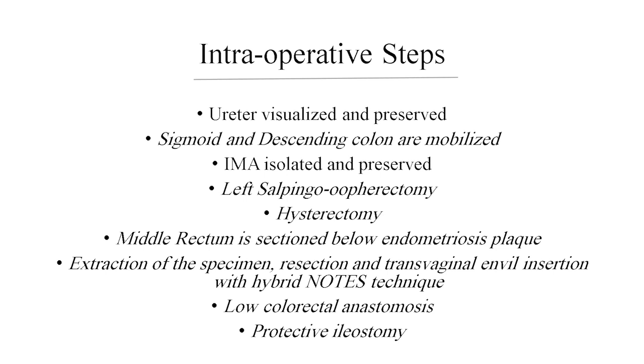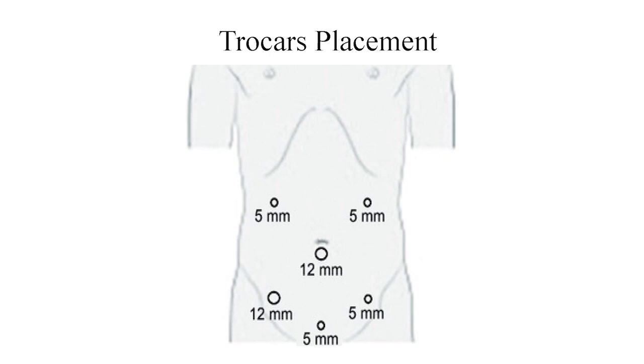Here is the schematic of trocar placement based on the maximum ergonomic effectiveness for the best colorectal and gynecological performance.